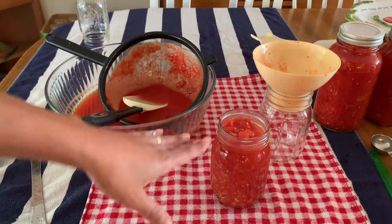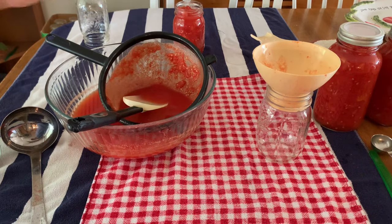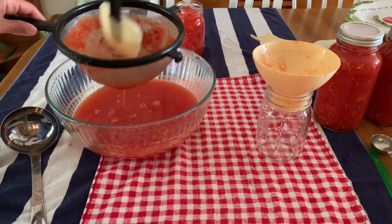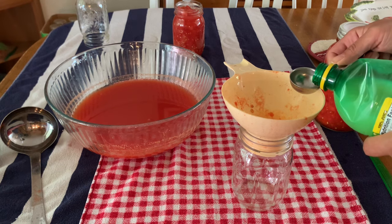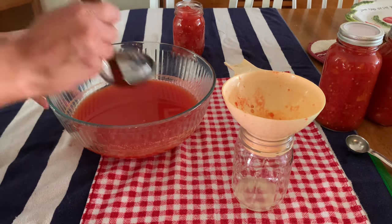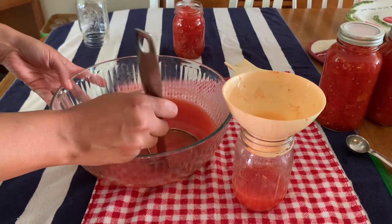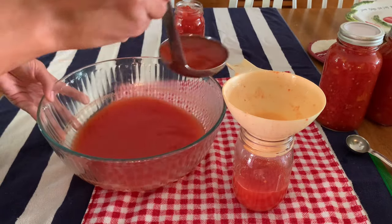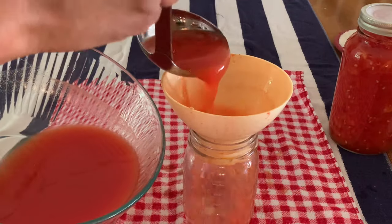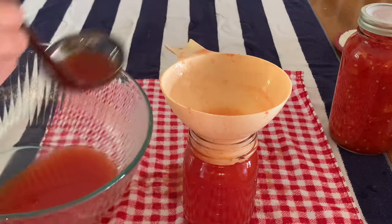And then I have my last jar of my diced tomatoes. I'm going to put that over there for a minute before I put the lid on it. What I have left over is my tomato juice — now because this is a pint, I'm just going to put in one tablespoon of my lemon juice, and then I'm just going to ladle in all of this beautiful tomato juice. Definitely do not throw this away — it could be used for so many things. I have a friend that likes to make Bloody Marys with her leftover tomato juice.